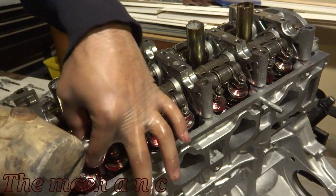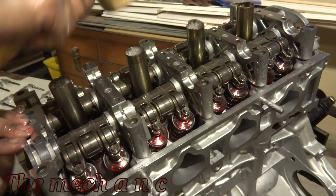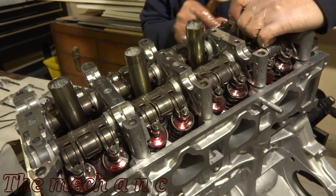Once everything is lined up and you just need to give it that little bit of extra nudge to fall into place, you can grab a rubber mallet and start giving it light love taps. Don't go crazy with it, but at this point you should see everything fall into place.